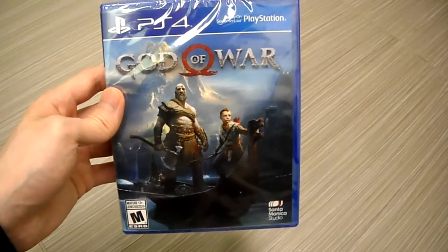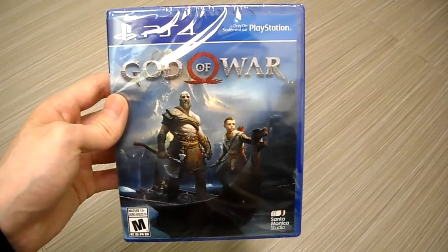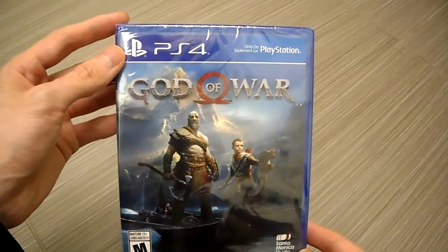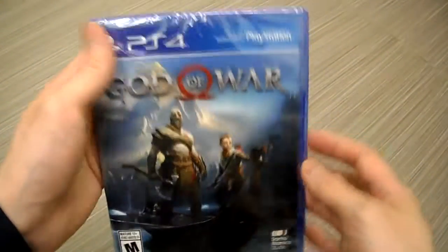I got this game because it was on sale, and I was waiting for the price to go down. People said it was really good. You know, these games are like Horizon Zero Dawn — they come out with a Game of the Year edition after, so I was waiting for it. Then I was like, you know what, I'm just gonna buy it. I picked it up and I haven't tried it yet, so I'm unboxing it for you guys right now.